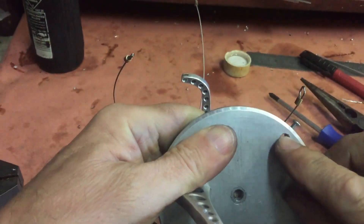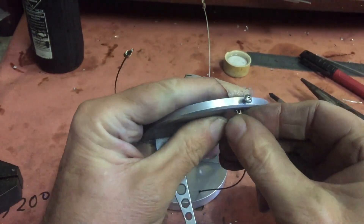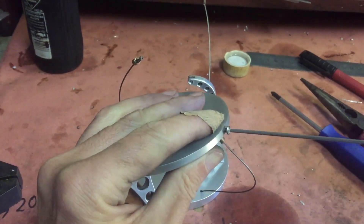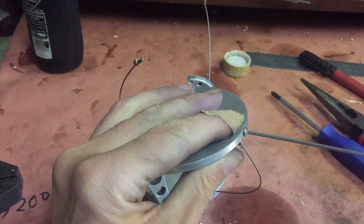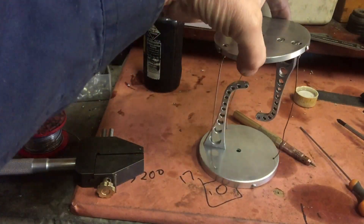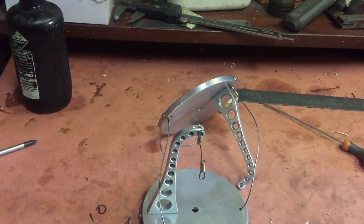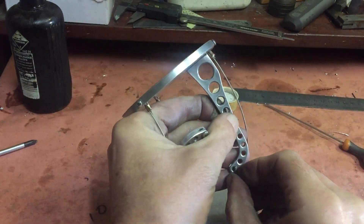Here you can see how the top cable fits. The loop goes up into that hole and then the bolt goes through the loop and holds the cable. Now that I've got all three outer cables connected, I can connect the inner cable that holds both the arms together. This cable is built the same way, with a loop at each end and held in with little bolts.